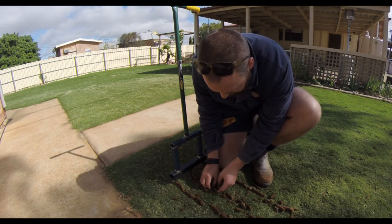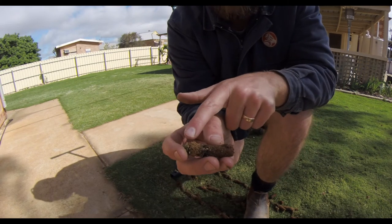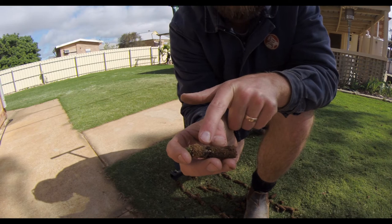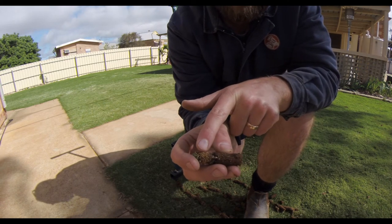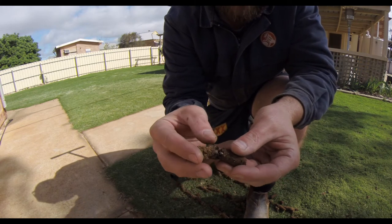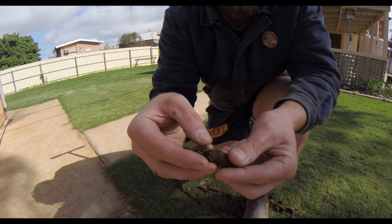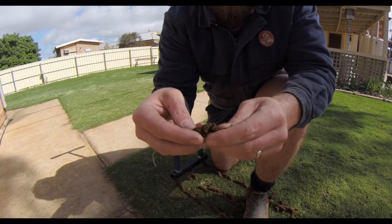Taking some cores — check this out. You can see from last year when I did that potting mix top dress: that's the layer there, and there's the sand where I covered it, then just the soil underneath. The root structure goes down through here. Very interesting to see the soil profile.